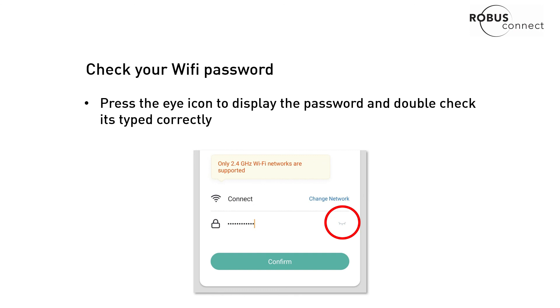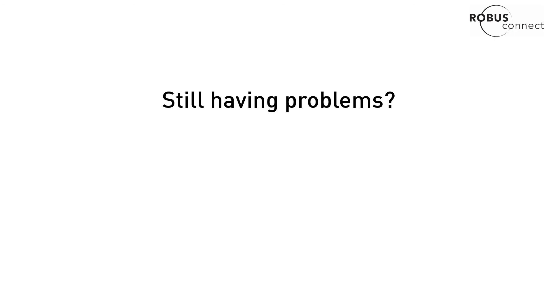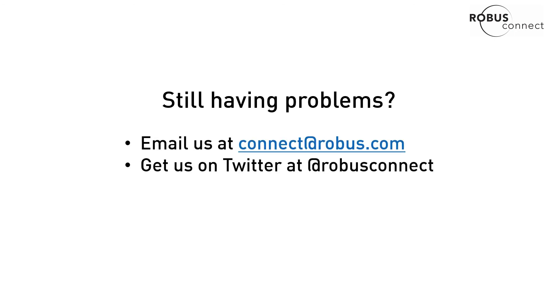If you click that eye icon it will show you your password in the app. Of course, if you're still having problems, you can just email us or get us on Twitter and we'll try to help you.